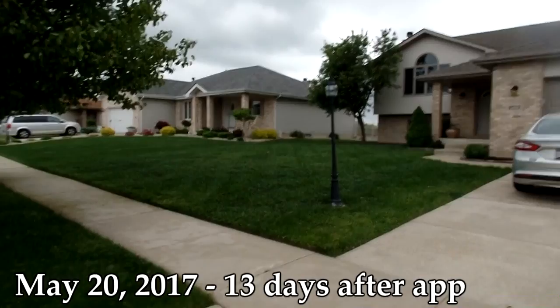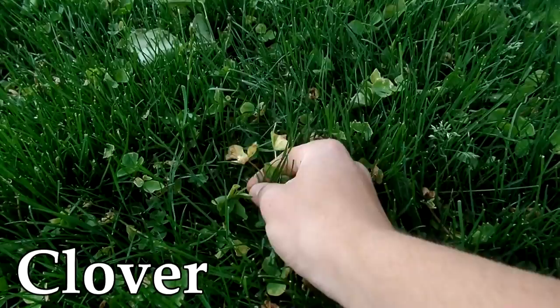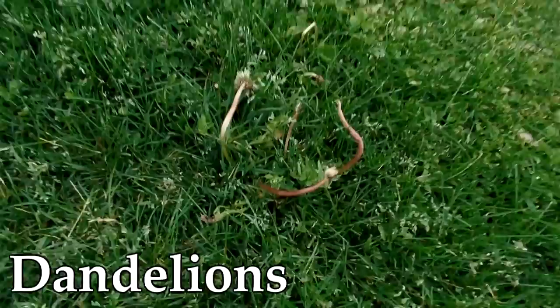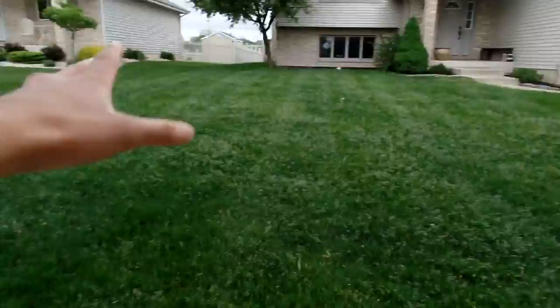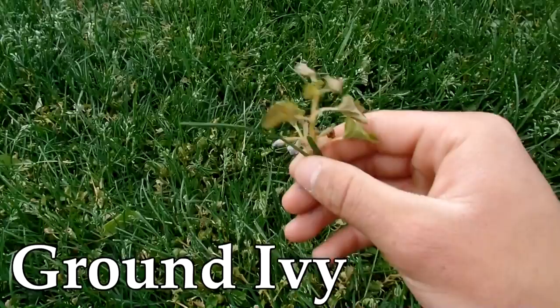Here we are just a couple of weeks after application. Our main target pests were dandelions, clover, and a little bit of ground ivy. We got some leaf damage — we'll talk about improvements for targeting in another video — but you can see nice browning and dieback going on. The broadleaf weeds, we struck them. Killing off the weeds has really improved the look of the lawn overall, since it's been a couple of years since I've applied anything for weeds. It looks a lot cleaner, we got some great coverage — completely scorched.